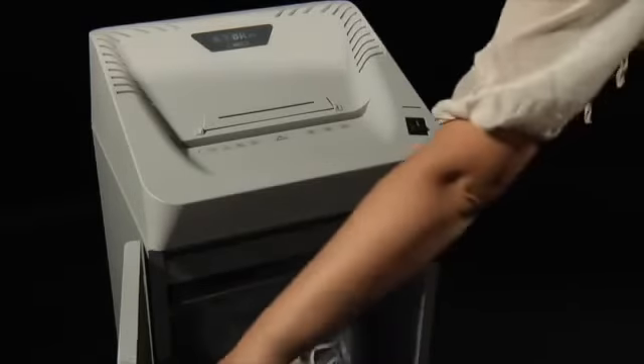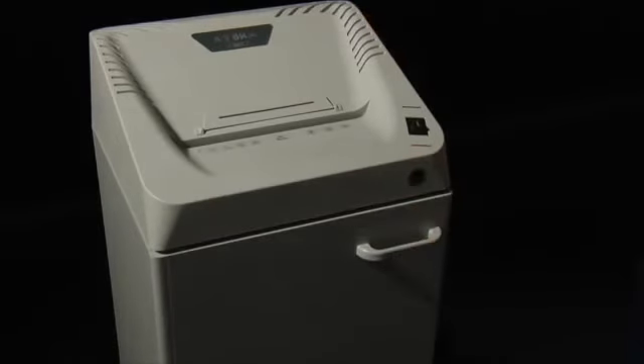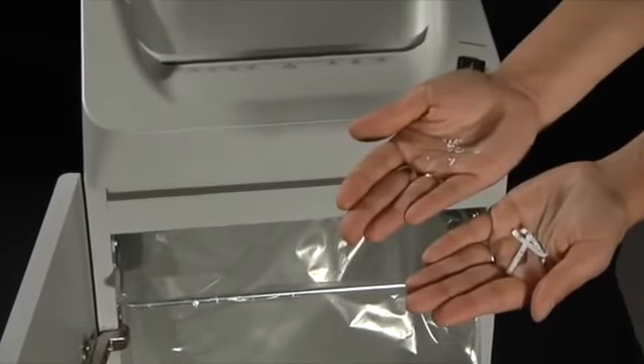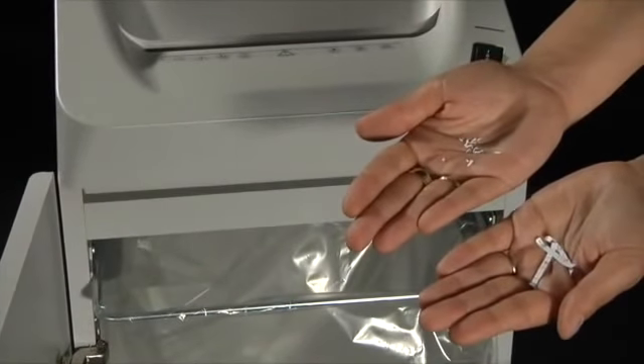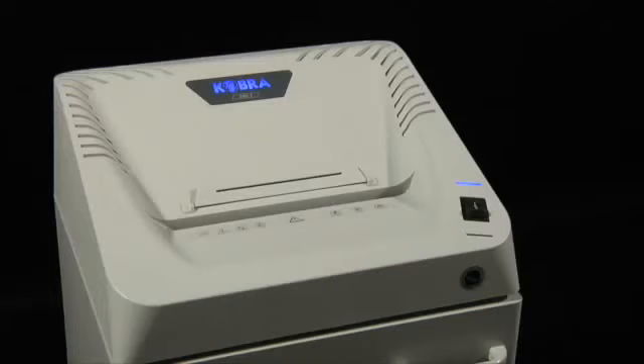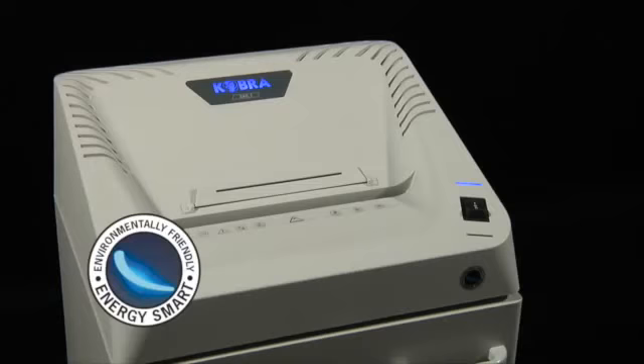Cobra 240.1 is available in three straight cut levels and four cross cut levels, from P4 to the high security P7 cut. The Energy Smart Energy Saving System puts the shredder into a power-saving standby mode with lowest electrical consumption.